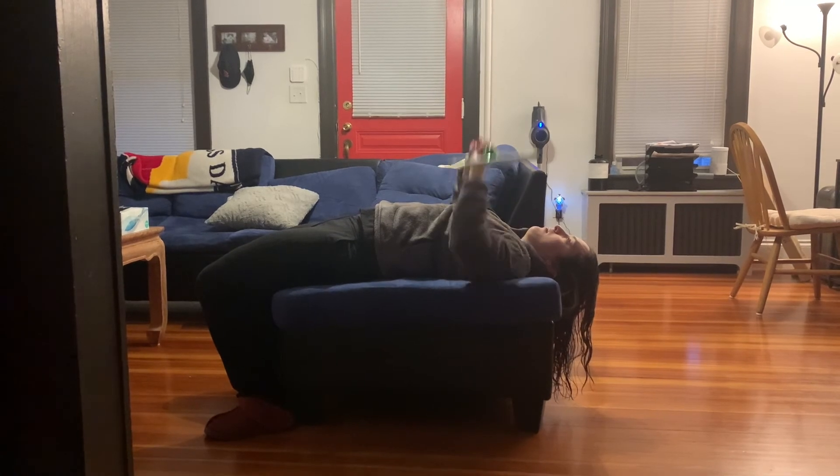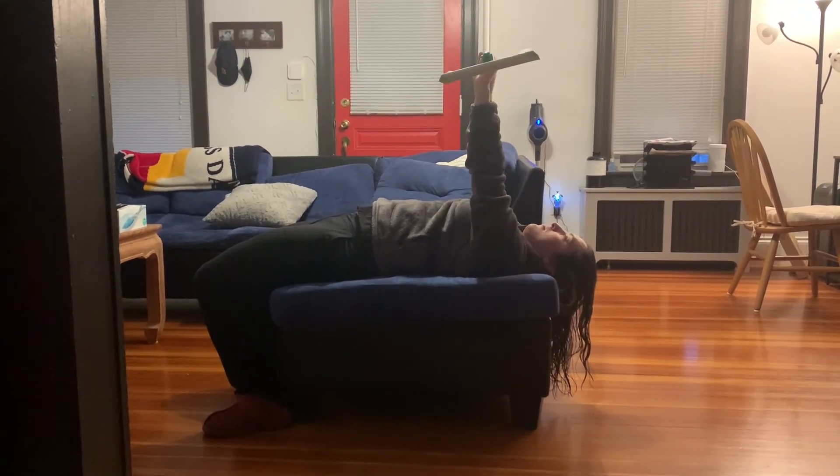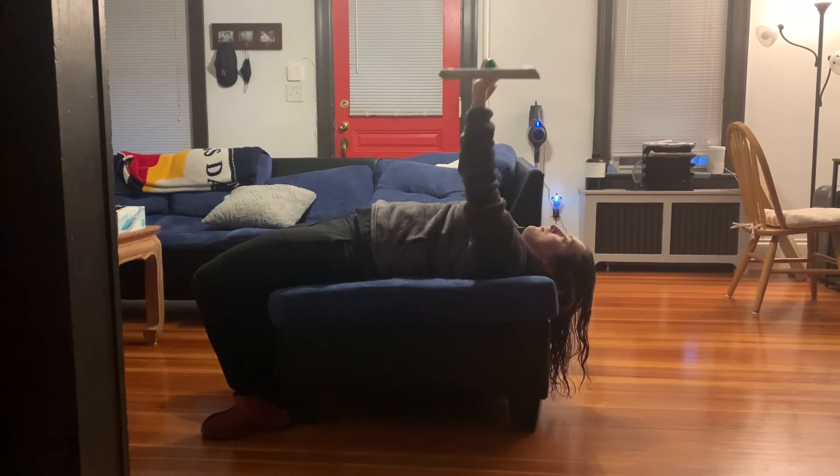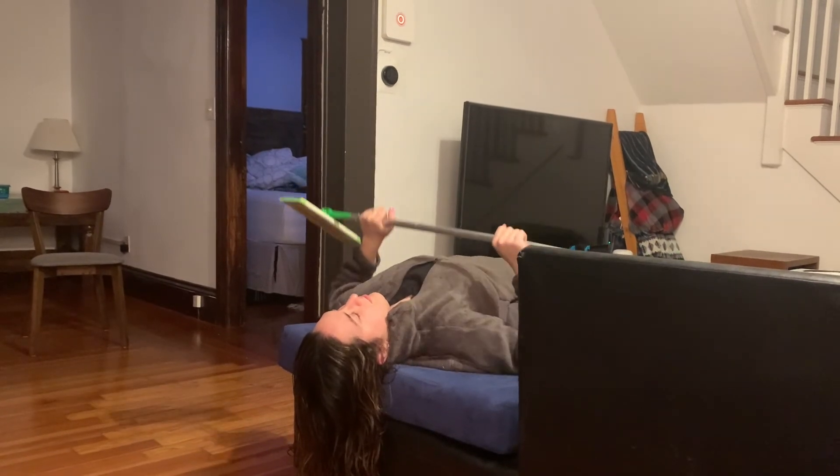Eccentrically lower the bar to your chest and adduct your elbows to approximately 30 degrees using the pectoralis major, pectoralis minor, and anterior deltoid. Pause here for a second or two.